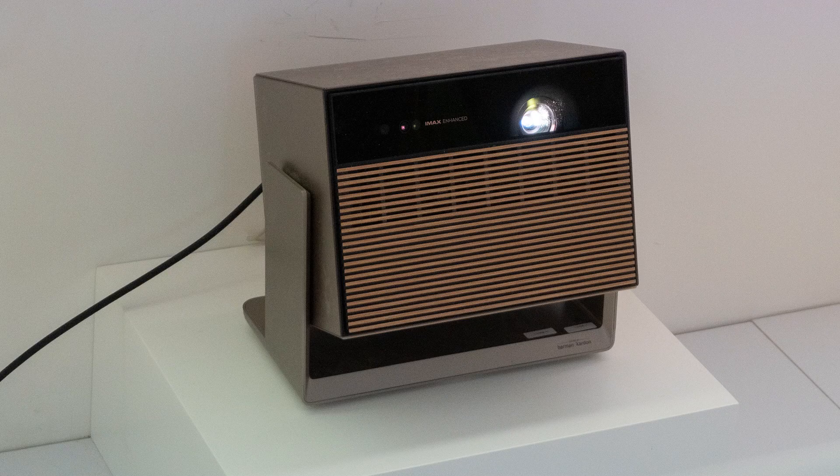Hello everyone, it's Phil Jones for Projector Reviews and I am here with Kevin, who is the CTO of XGIMI, and he is showing an amazing new projector. So can you talk a little bit about the XGIMI Horizon Max?